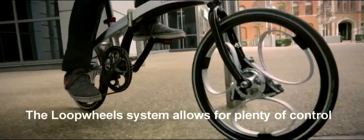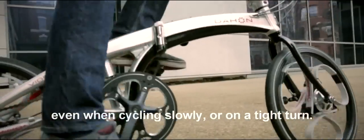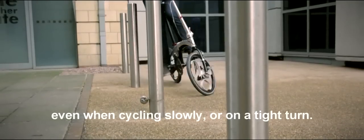The loop wheel system allows for plenty of control even when cycling slowly on a tight turn.